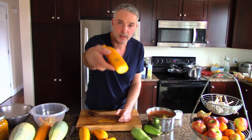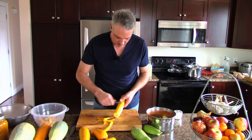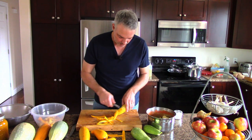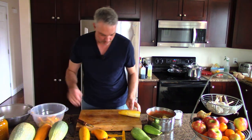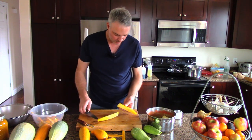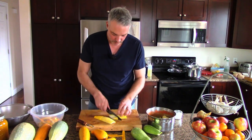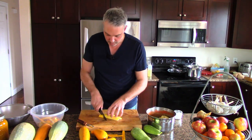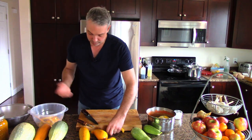Here's a zucchini with a really weird looking skin - some discoloration. I don't know how much of this one is good, so I'm going to peel that off and remove anything that looks lousy. You could also dice the flesh up and just throw it in the freezer to use in a soup later. There are various ways to prepare vegetables to be frozen.